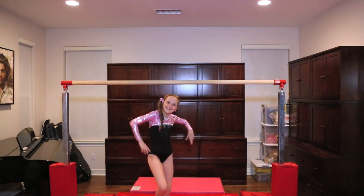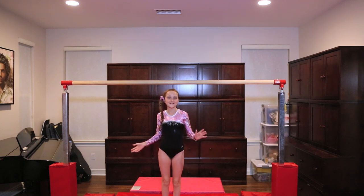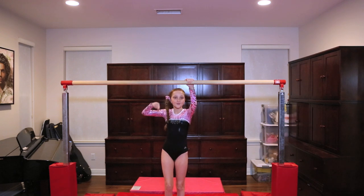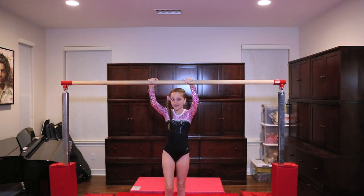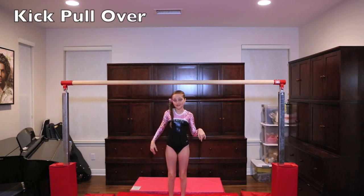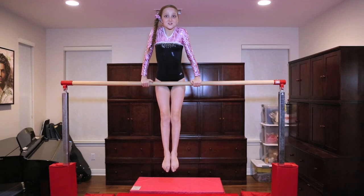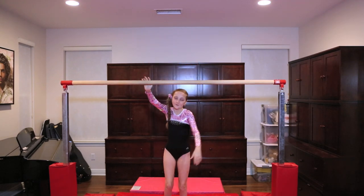I'm going to teach you guys how to do a pullover. There are three different ways: the kick one, the jump one, and the pull one. The pull one I think is the hardest. Let me show you the kick one - that's the easiest. You just kick up into it, there's like no need for form or anything.